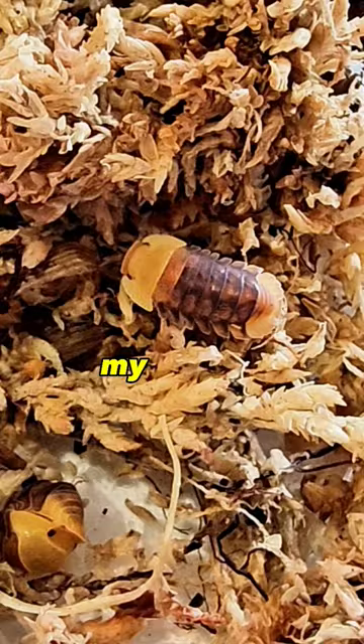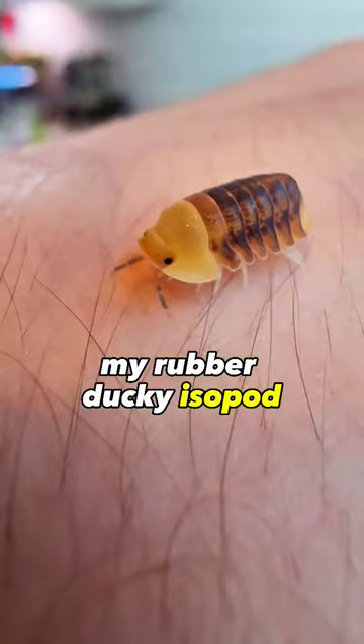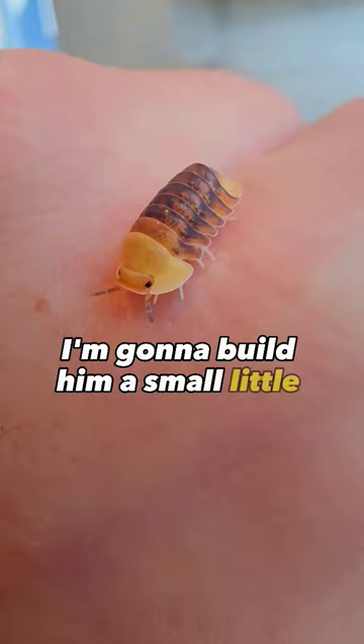This is Frank, my rubber ducky isopod. I'm gonna build him a small little house. This is temporary until we can get Frank's new home.